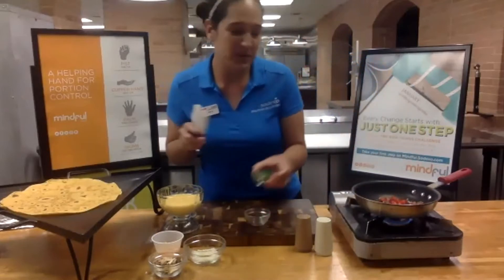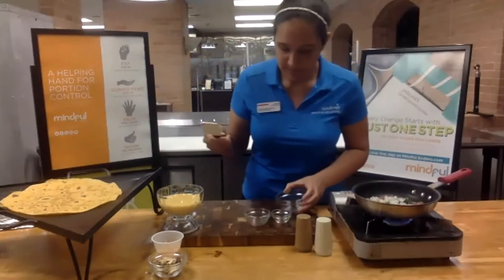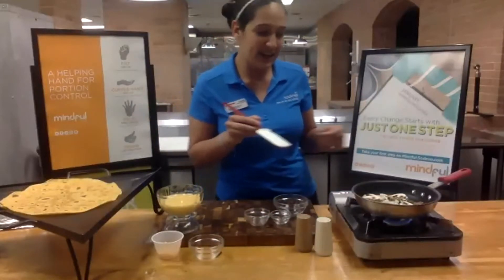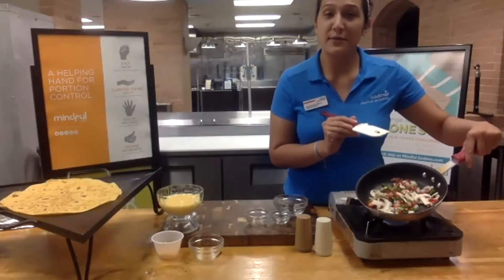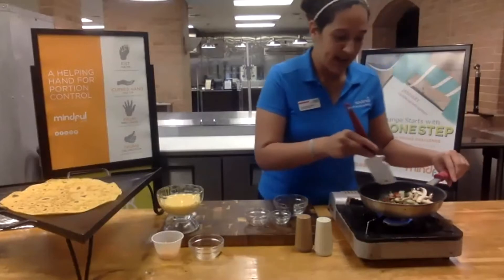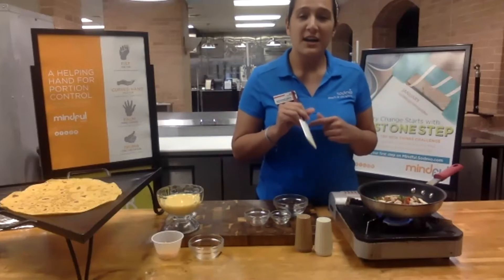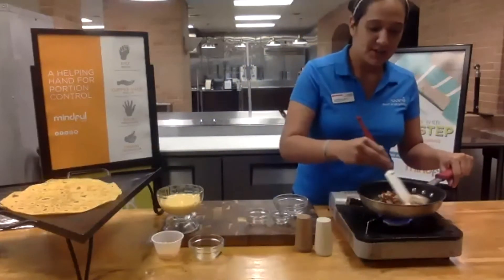I recommend a tablespoon of each, but if you are not eating that many you can put in a quarter cup or a half cup. Other vegetable options that you can throw in to make this more nutritious are spinach or beans — black beans, pinto beans, navy beans. The more colorful it is, the better, so you can get those added nutrients. With a lot of us being indoors nowadays, we may not be consuming enough vitamin D, but you can find vitamin D in mushrooms. Make sure that you go out to get some sunlight — 15 to 20 minutes. You can also get your vitamin D from fortified milk, fortified yogurts, or cheese. So please don't forget to continue consuming your vitamin D.